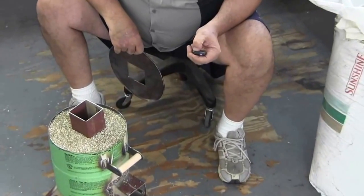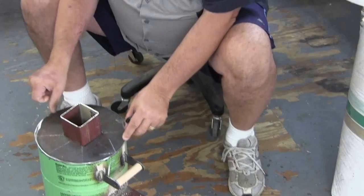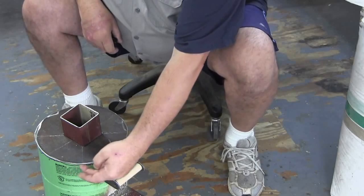There we go. The next step is to put this lid on the top, weld it around here, turn it over, and weld it up under here.